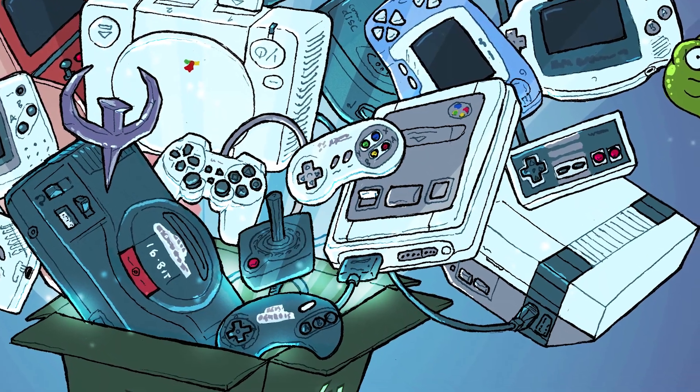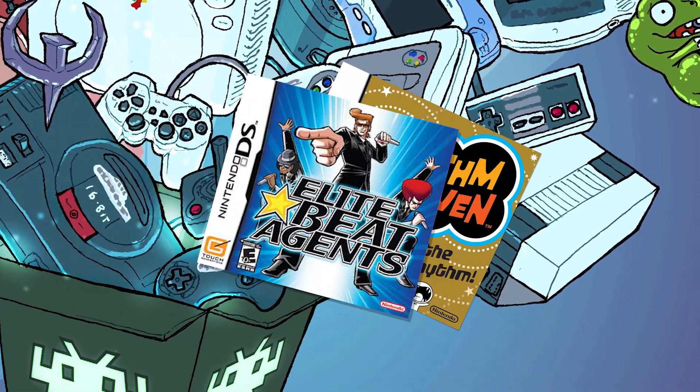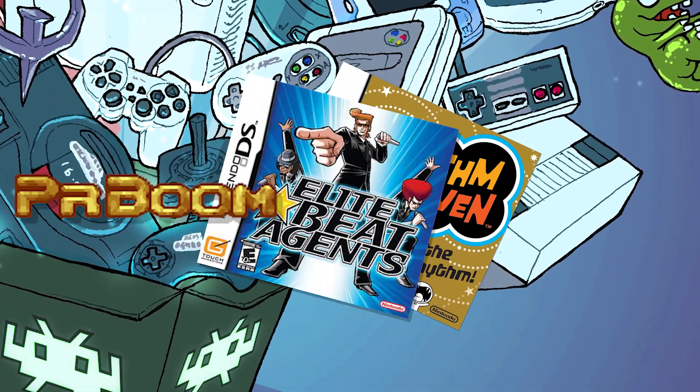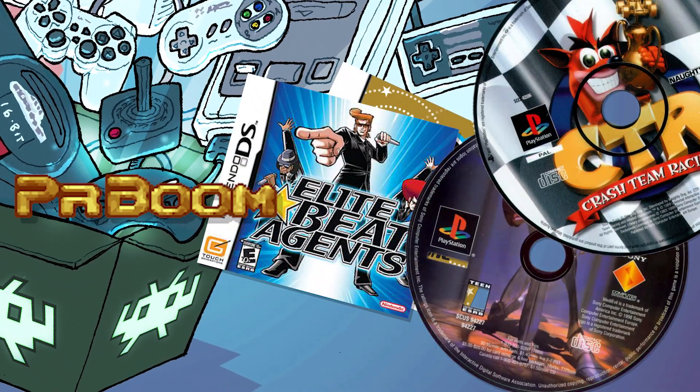In the rest of this short video, I'm going to touch on setting up the inputs for stylus games like Elite Beat Agents for the Nintendo DS, setting up the PR-Boom Doom Core, and I've got a couple of clips of PlayStation 1 games running to show you the performance of the PSX cores.